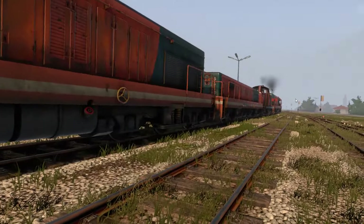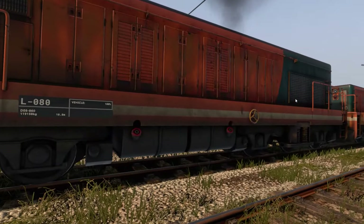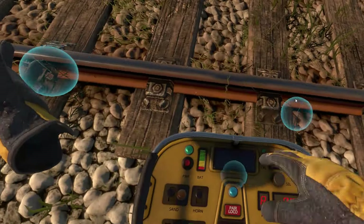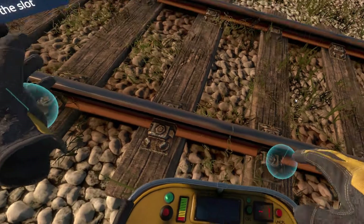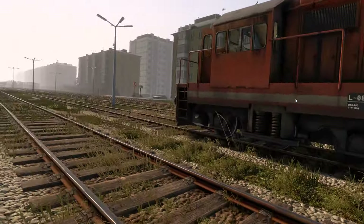I have four engines set up: two DE6s, a DH4, and a slug.